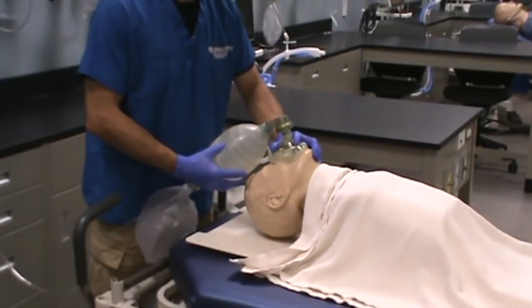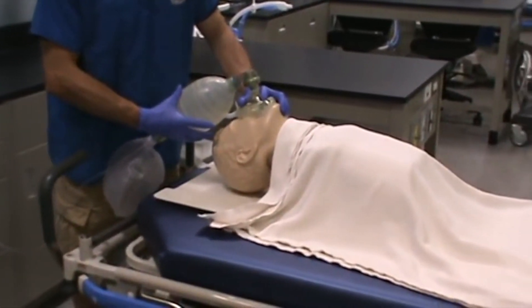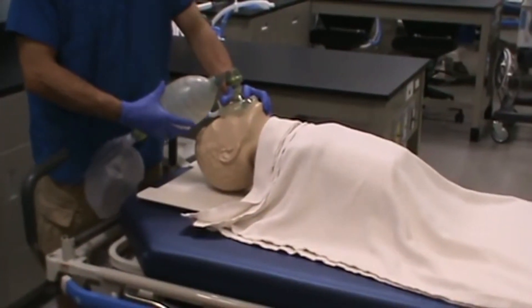Your fingers are spread out in this EC configuration — EC, echo Charlie — and try to ventilate.